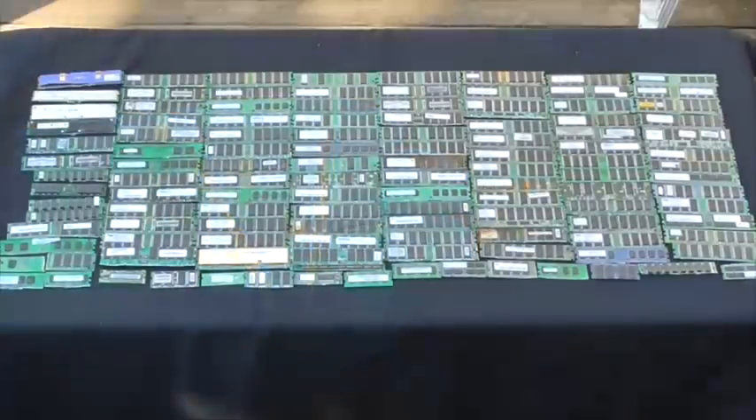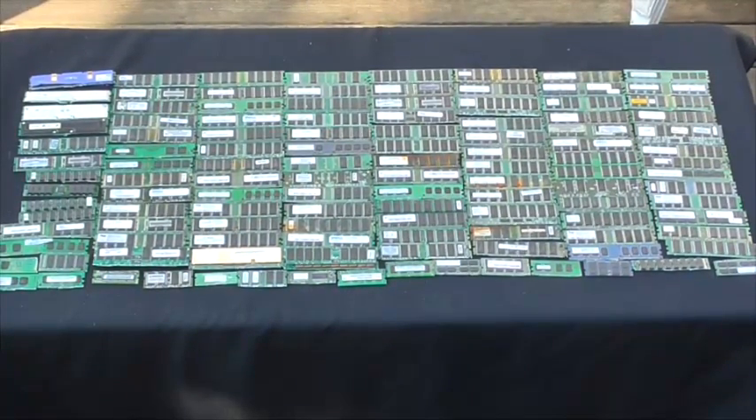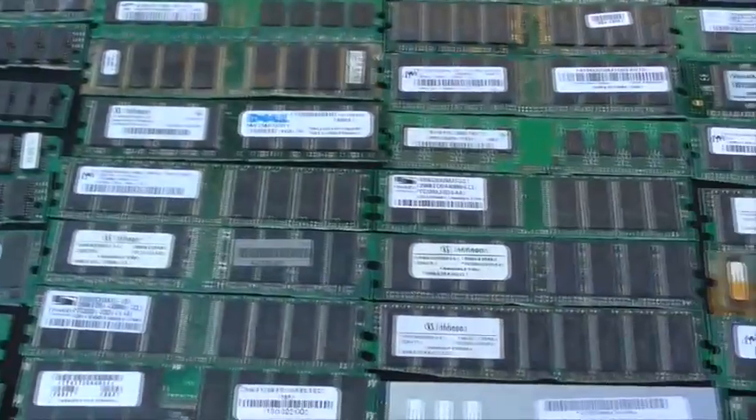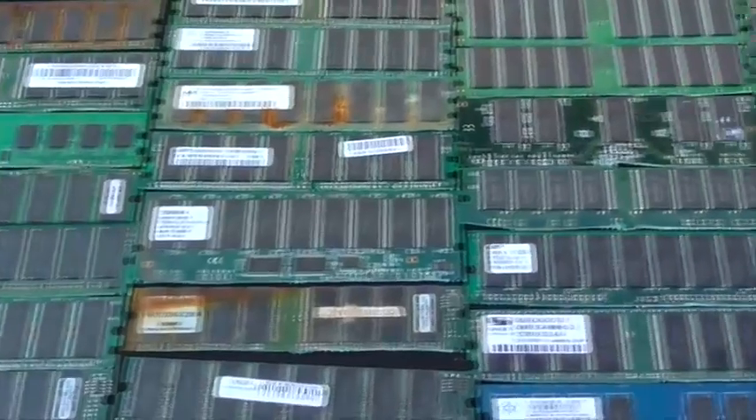Now I am going to cut 106 RAM boards — all different sizes, all different types — to see how much gold we can get out of 106.